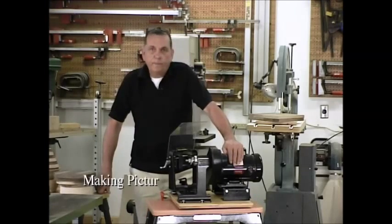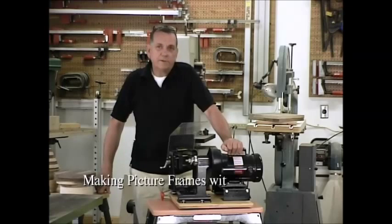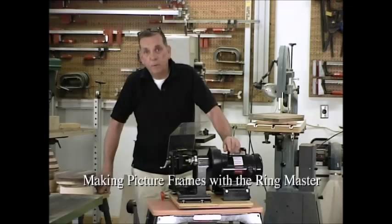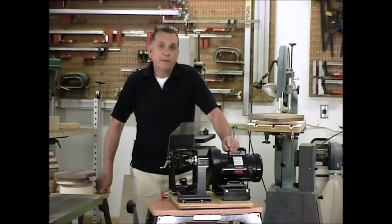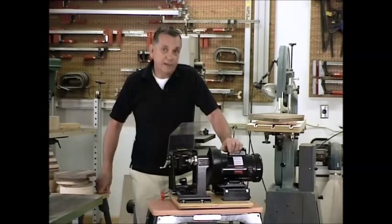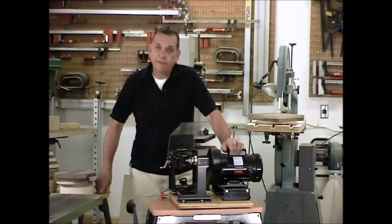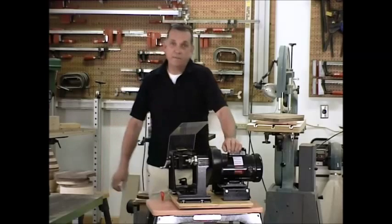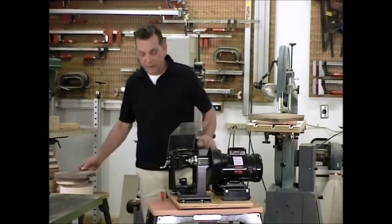Now, some of you may know my shop is located in southwestern Missouri. It is summer down here and it has a tendency to get a little bit warm. We normally try to shut the air conditioning off while we're shooting videos, but sometimes that's just not possible, and this is one of those days. So once in a while you may have a little background noise — please forgive me, but we're trying to stay a little comfortable down here.